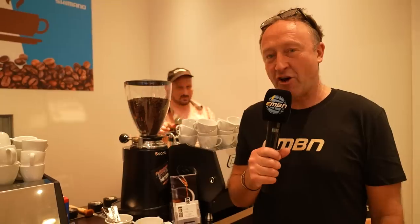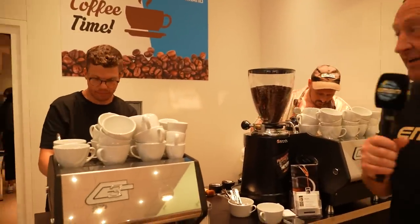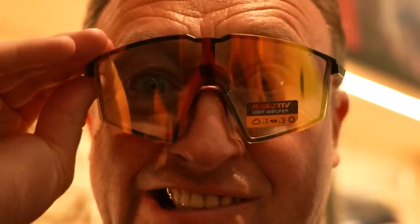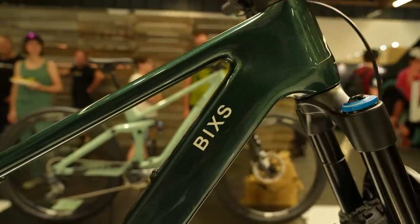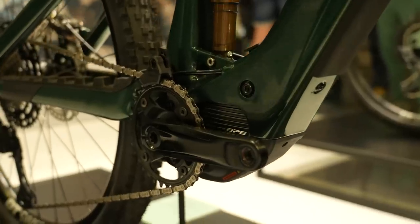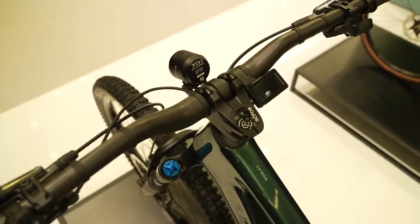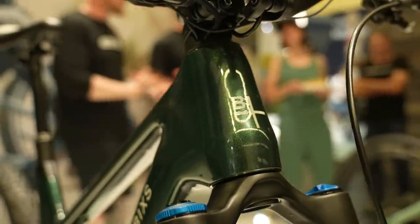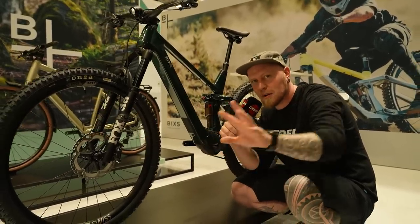The very best coffee at Eurobike is from Terry and Mario at the Shimano stand — I think it's a double espresso day. Talking about new stuff, I haven't ever heard of this brand before. This is Bix, a Swiss brand. This is the Sine EX with the Shimano EPA 01, a 400 watt hour battery with the capability of a 400 watt hour range extender, and 18.5 kilos. Full power, mid power, low power — no price yet, it remains a mystery.